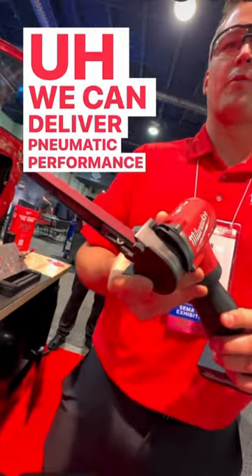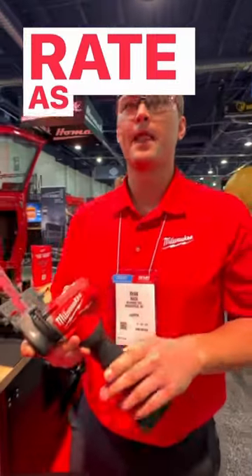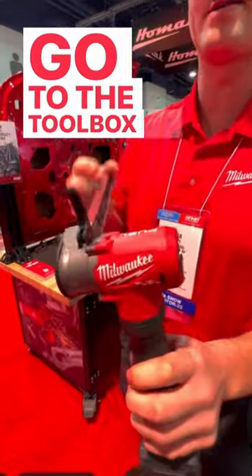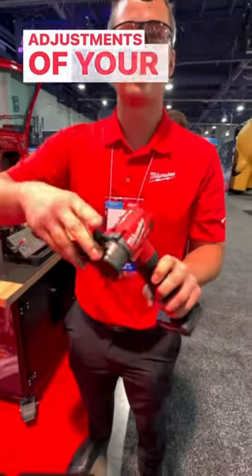We can deliver pneumatic performance and spot weld removal rate, as well as address the frustration of having to go to the toolbox to make adjustments. So there are tool-free adjustments of your cam arm.